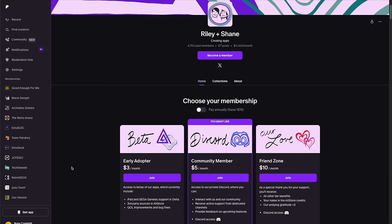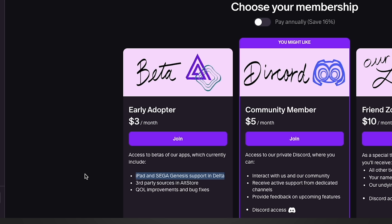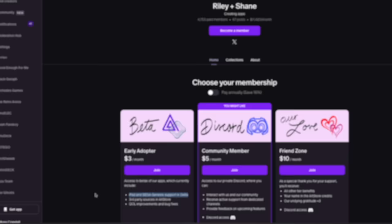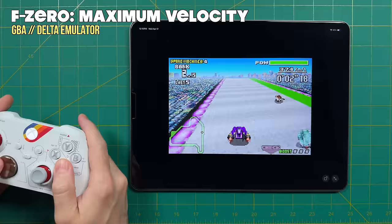Delta does have official support for the iPad as well as Sega Genesis, but they are hidden behind a Patreon paywall — they call this the early adopter stage. The Nintendo DS emulator back in the day also used to be within here, though this was all set up back in the AltStore days when you had to sideload these games. I'm not sure whether they're going to continue to hide this behind a paywall or maybe implement it into the Delta app itself, but it is nice to see that iPad support has at least been developed.